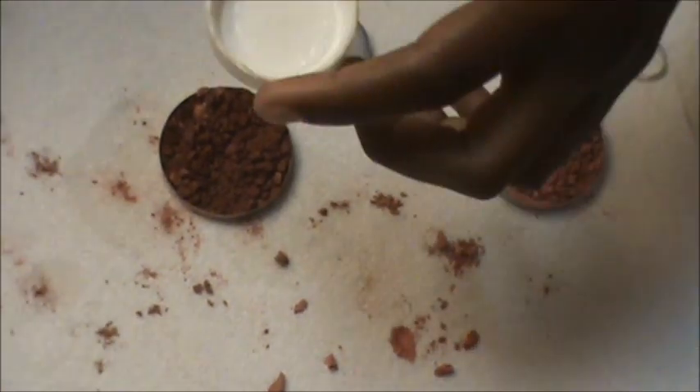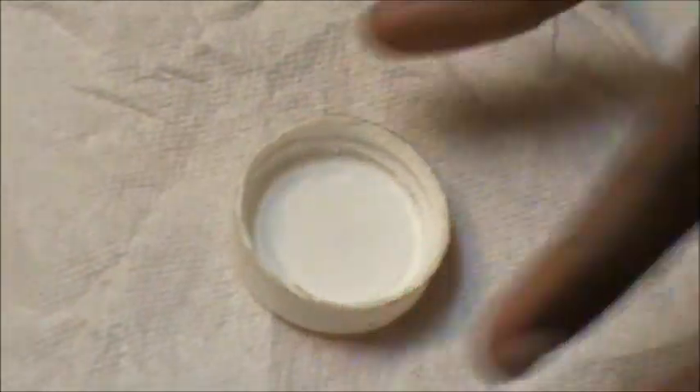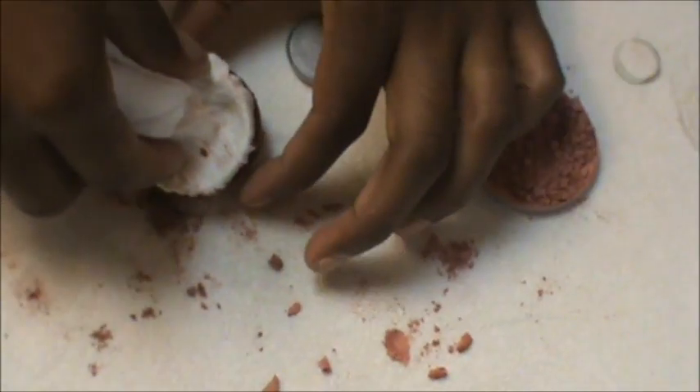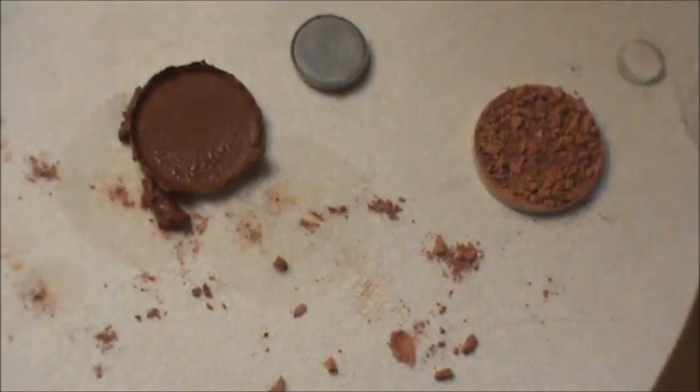Take your bottle cap and place it inside the paper towel, then fold it up so the cap is wrapped. Place that wrapped bottle cap on top of the shadow and squeeze down — push down as much as you can to press out that alcohol and compress the product. Press down as hard as you can, and then you'll have that pressed pan.